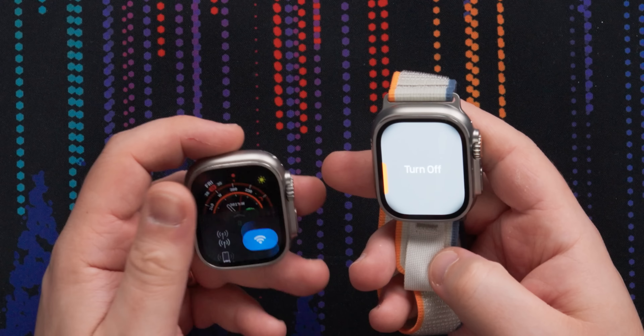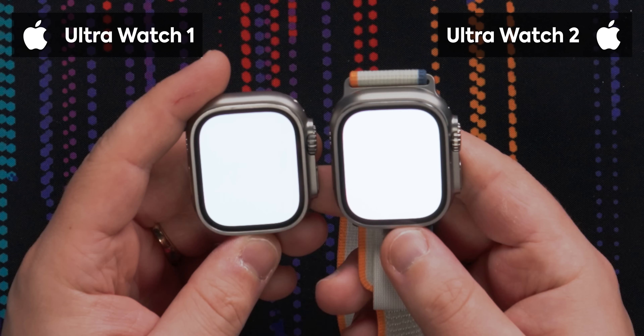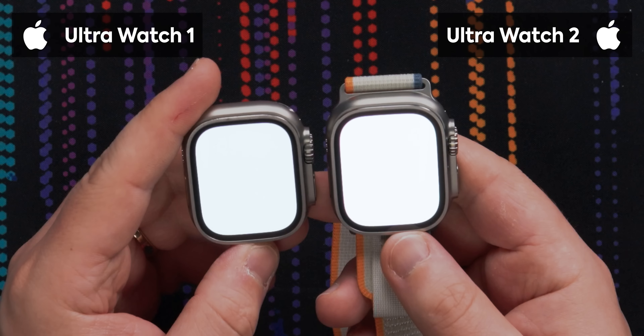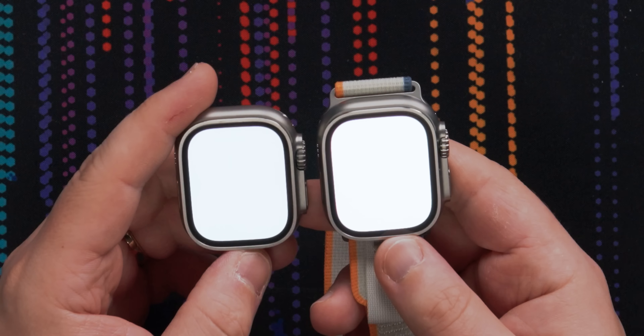Since it's one of the new advertised features and we just set it up on the action button, let's try the flashlight. Boom — flash bang. One of the big advertised features on the Watch Ultra 2 is flashlight boost. Since it has a 3000 nit display, you can now get a little bit more out of the flashlight.